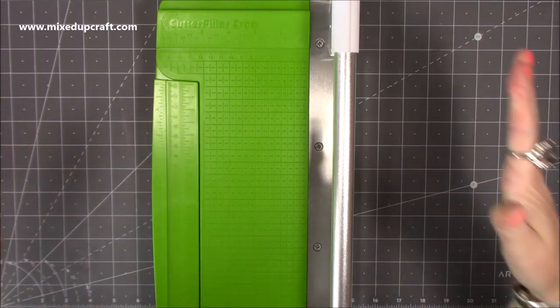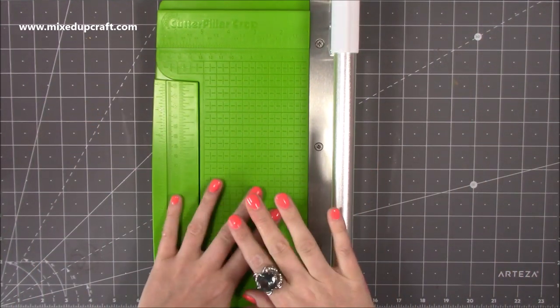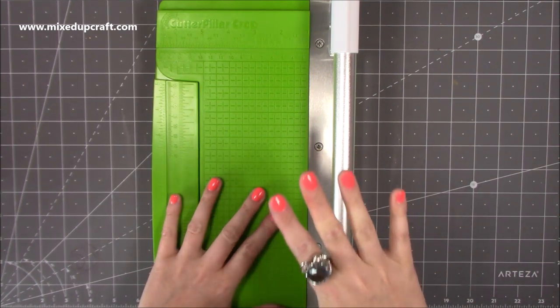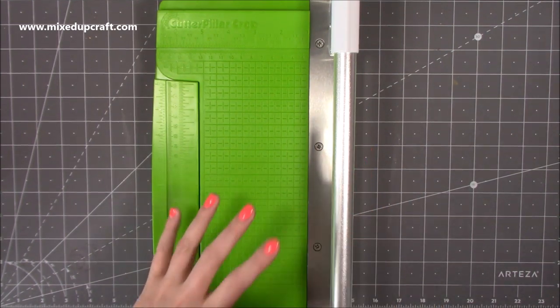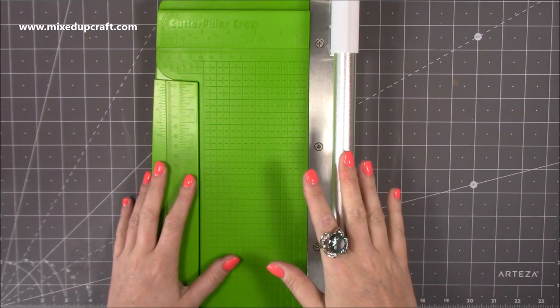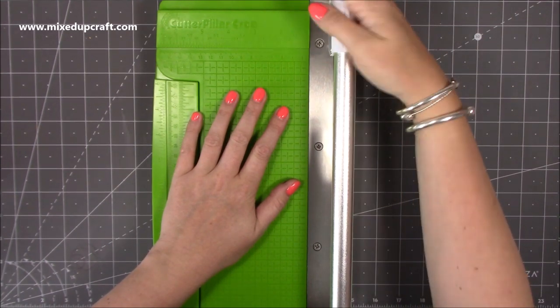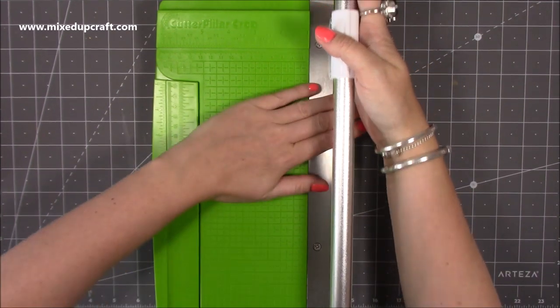I use the mini Tim Holtz, or I've also got the Tonic, the larger size one. They're both guillotines and I love them, but I do have a thing about knives and sharp blades. It's just a personal thing — I always get really nervous with them. So that was one of the reasons why I got this, because you can't cut yourself.